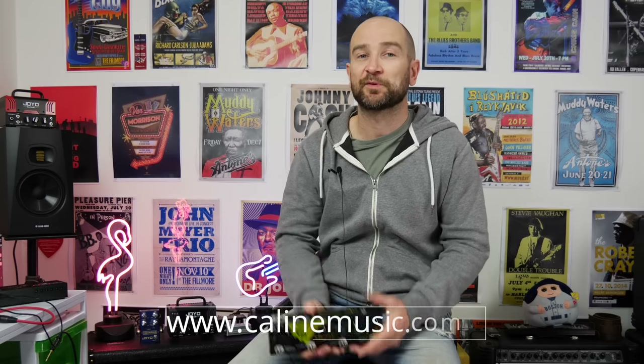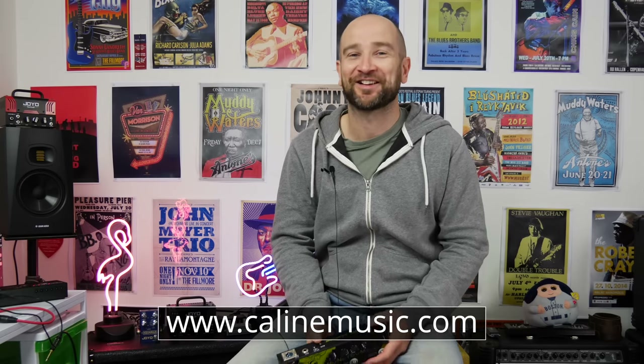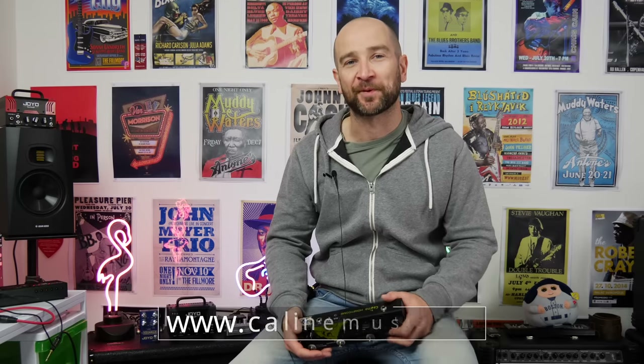Let us know what you think of this in the comments below, and apologies for my acoustic chops — I don't play a lot of acoustic, but I do enjoy it and I'm enjoying it more and more. Thanks again for watching. Catch you soon. See ya.